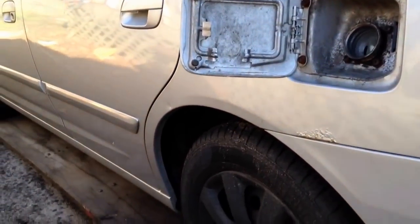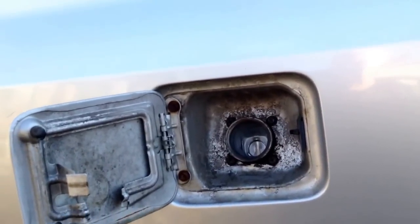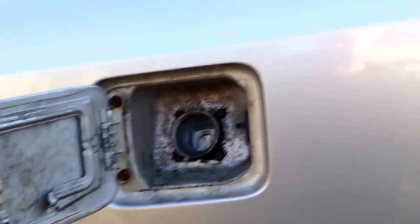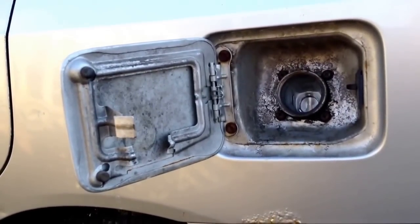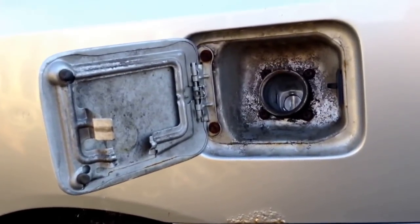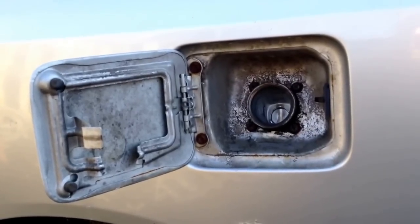Hello YouTubers. I want to show you a little bit about the EVAP system. This is an '01 Elantra — they can't put gas in it, there's some kind of restriction. So I want to give you some ideas so you're not chasing your tail.